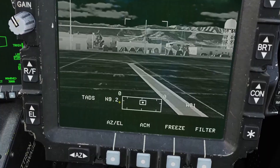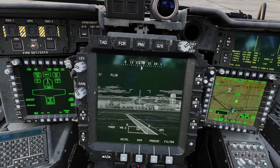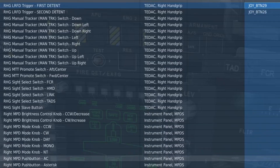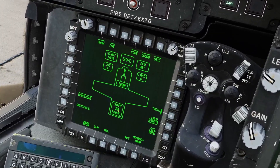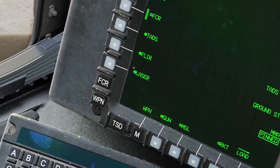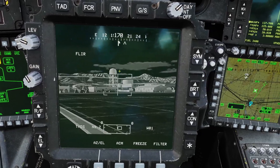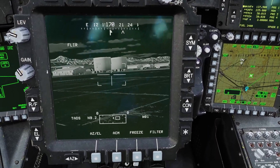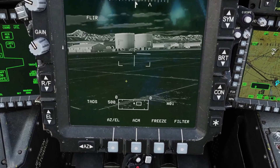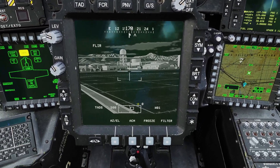You might have noticed the number on the bottom that says 9.2 — that is the range value for the TADS. The most accurate way to get range is with the laser, so you want to have LRFD second detent bound, and maybe first detent too. To use the laser, first make sure it's turned on: go to the weapon page, click util, and make sure the circle is filled in. Once the laser is on you need master arm on. Click the first detent of the laser to do a single lasing pulse and you'll see the value update. The value is in meters, and it shows 500 because the laser is designed to range from 500 to 10,000 meters.